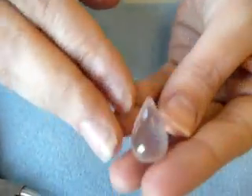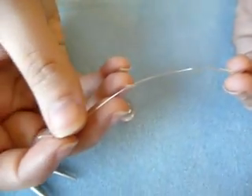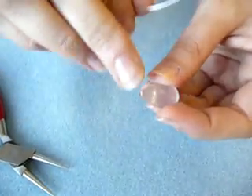I have a stone briolette here in Rose Quartz, and I have some 24 gauge sterling silver half hard wire. The gauge of wire you use can vary depending on how big your stone is or how big the hole in your stone is.